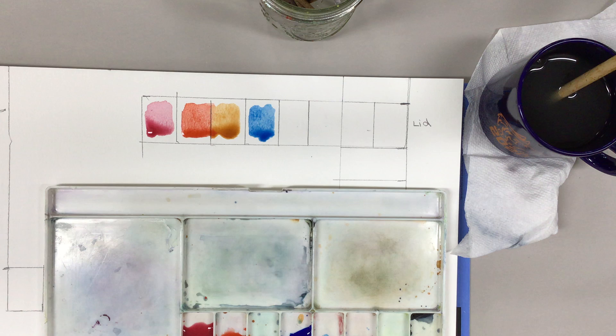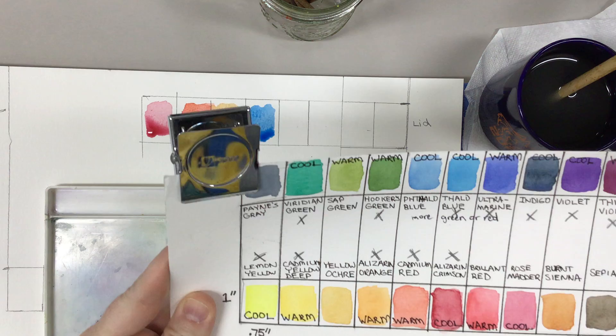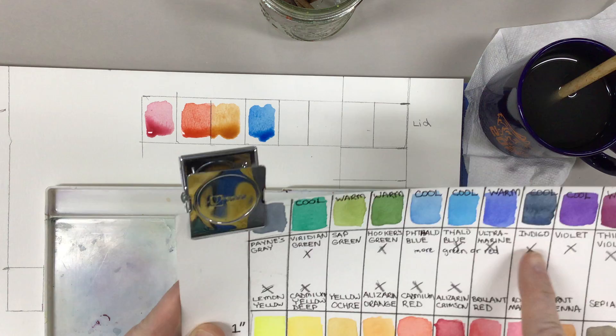Eventually we will go in and label which colors are which, so that if you want to use a blue but don't know which one, I can give you a recommendation — say, try indigo, or try the phthalo with a P, or the phthalo with a T — to help you figure out which colors work best for your work.